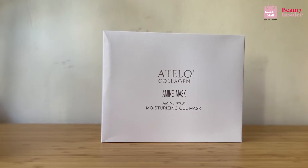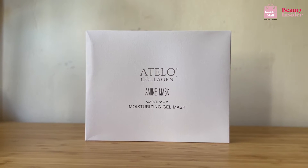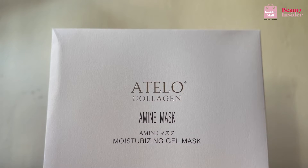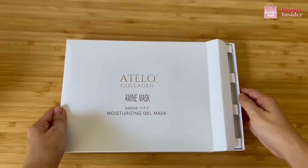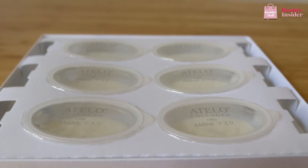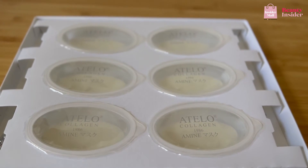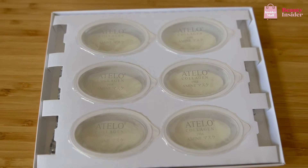This is the Atelo Collagen Amine Mask. It is a moisturizing gel mask that is purified with Atelo Collagen. With frequent usage, you will definitely experience tighter and firmer skin in no time. Interestingly, this gel mask will create sharper facial contours over time. Enjoy a smoother and clearer complexion while reducing and preventing fine lines, wrinkles and eye bags from forming.